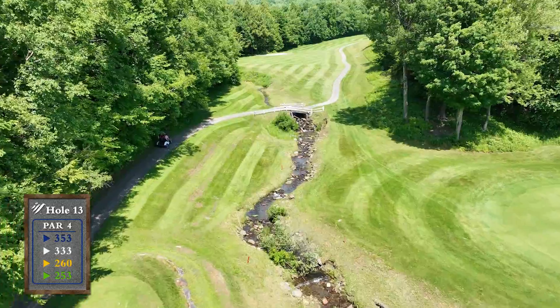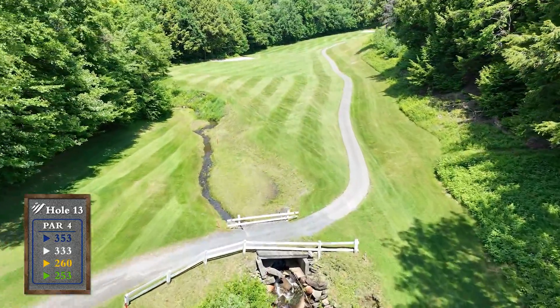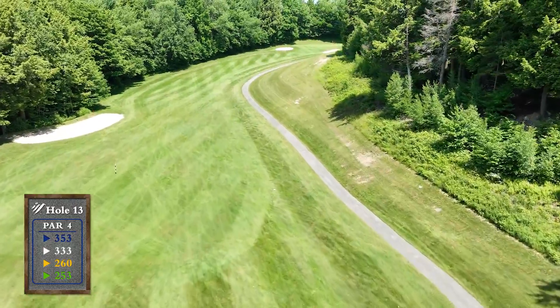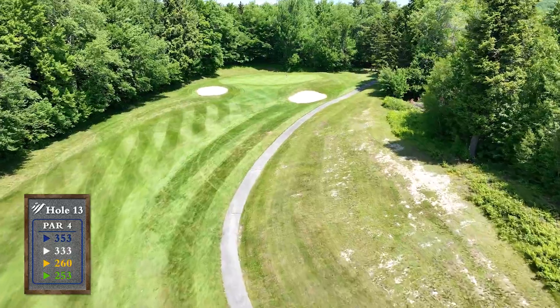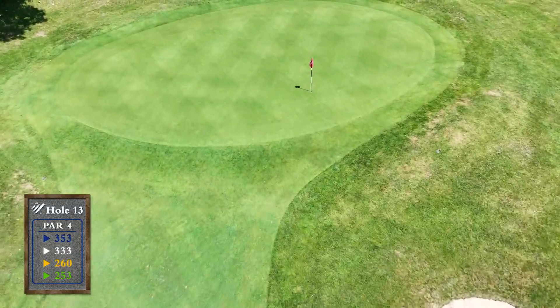Beware of this dogleg right par 4 as the left woods come into play very quickly. A well-struck driver or fairway wood will leave a short to mid iron into this uphill approach. The green with bunkers short slopes back to front, so make sure to leave the ball below the hole.